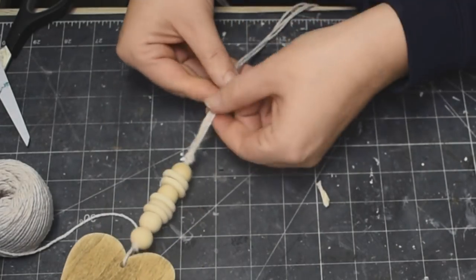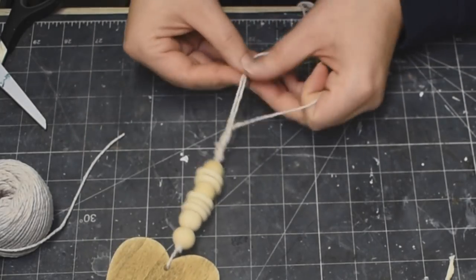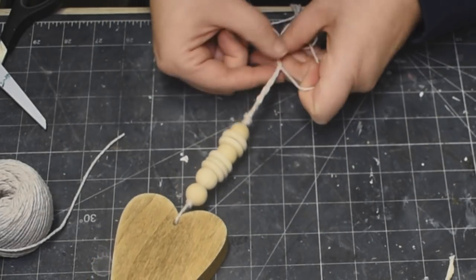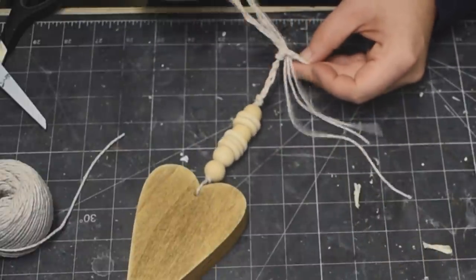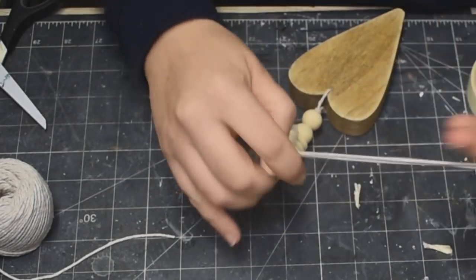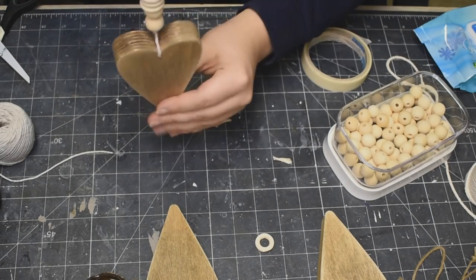I wanted to put another bead on first — okay, there we go! I just put a knot in there and now I am going to make a braid with this baker's twine — just a really simple braid, not very far up the strand there. Braid, braid, braid — it just gives it a little bit more interest and a little bit more texture. And then I am tying that off at the top there and putting another piece of masking tape on the end and threading one more bead through the top. And that is it for our first little hanging heart decor piece — isn't it cute? I love it!